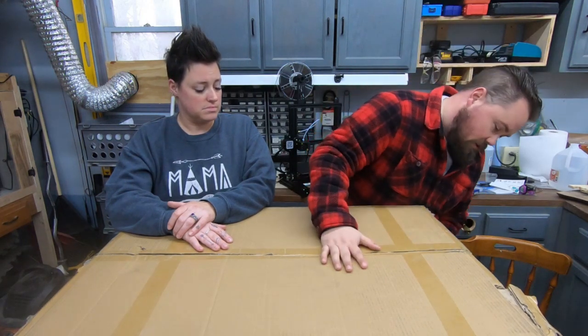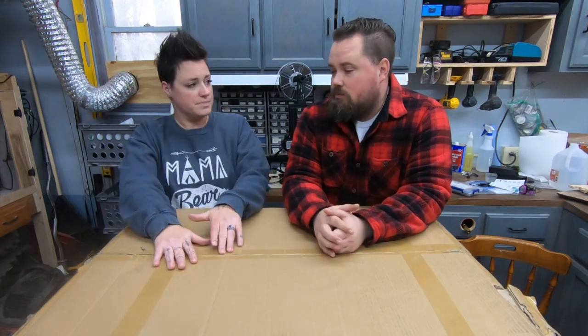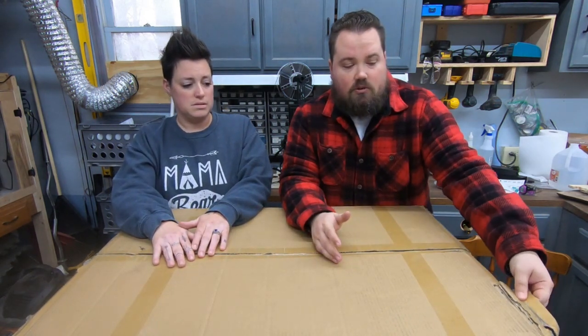We ordered this on a Saturday and it came in the following Thursday, so shipping was great — not even a week. They ship out of the US; the box says made in China but they have warehouses in the US, so their shipping is very fast.